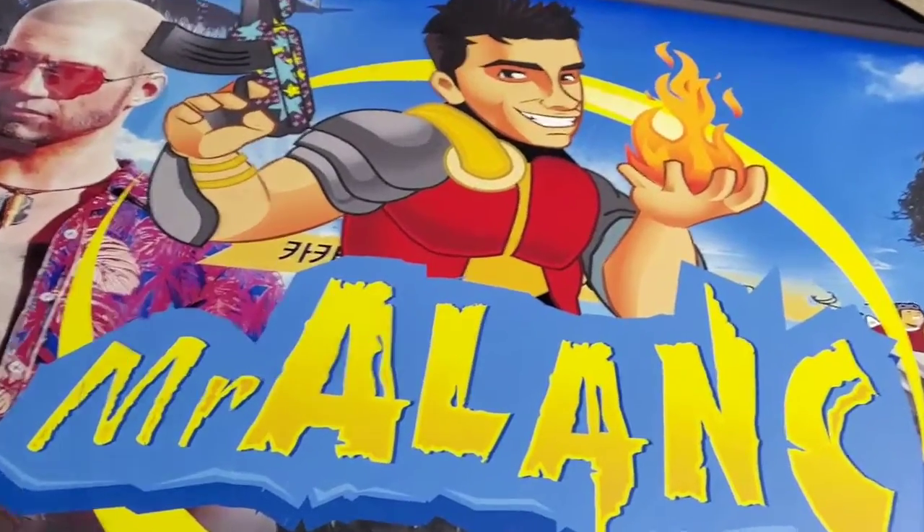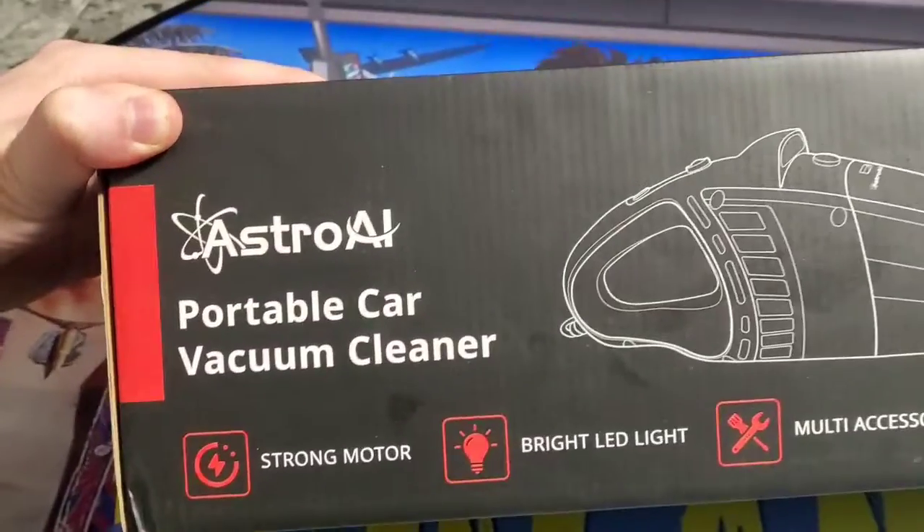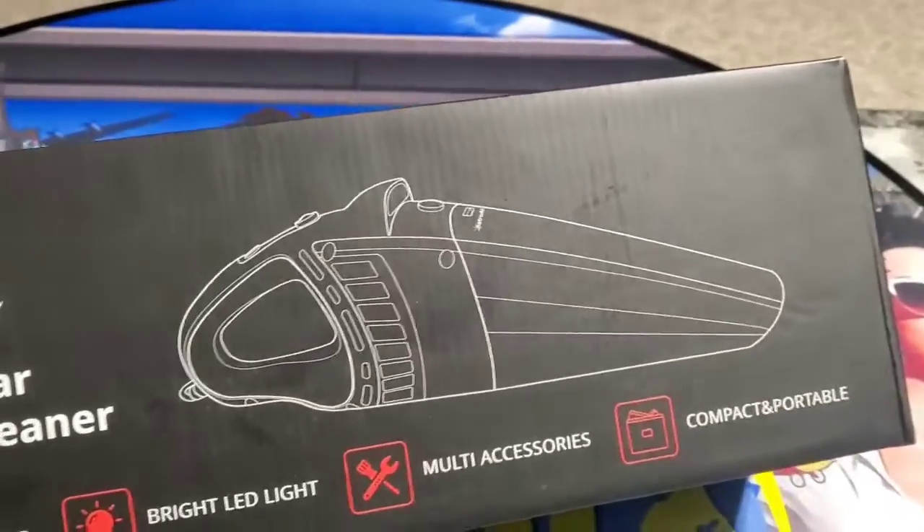What's up guys? Mr. Alan C here. Today we're checking out the Astro AI Portable Car Vacuum Cleaner.